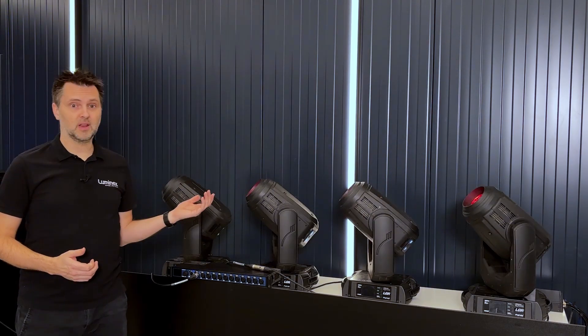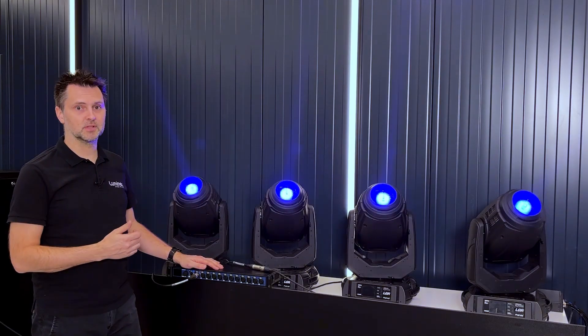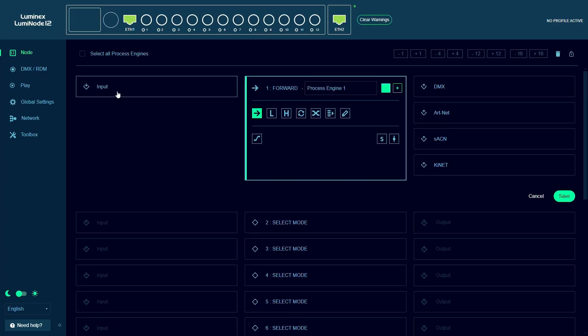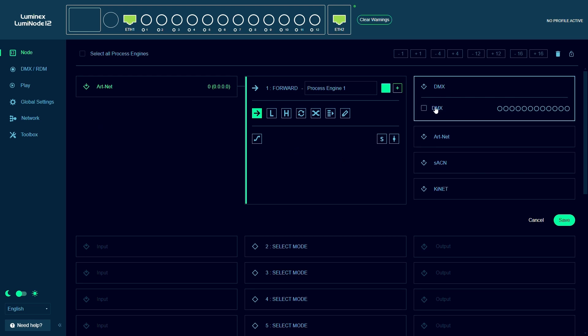We have four moving lights here, all connected to the same DMX line and the console running a simple chase. When we go into the Luminode web UI, we set up process engine 1 as an ArtNet to DMX forwarder and assign DMX ports 1 and 2 as outputs for this process engine.